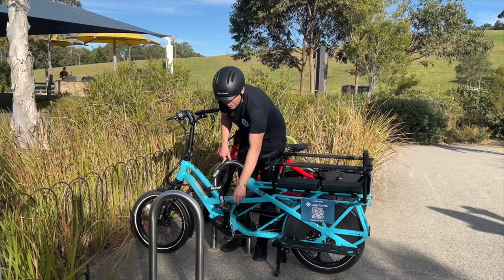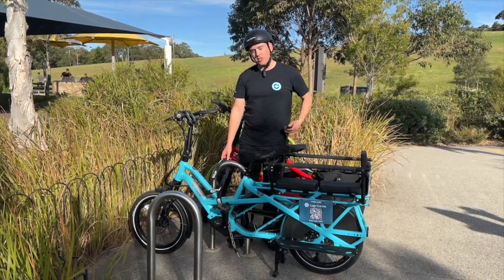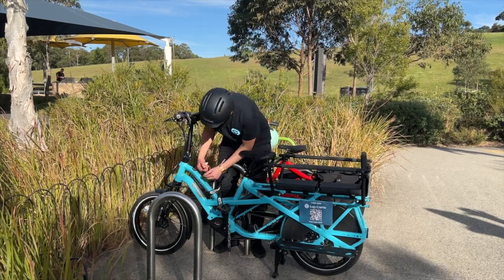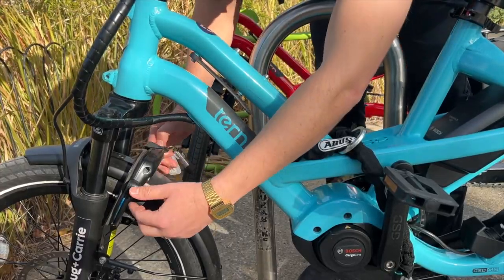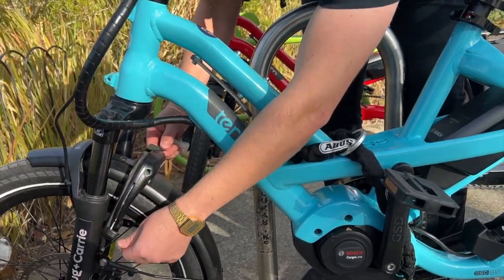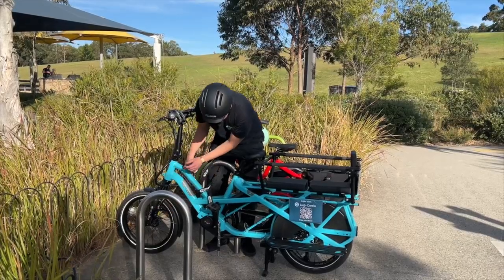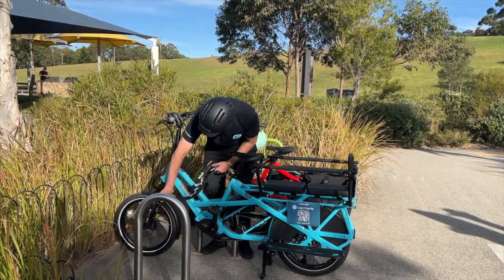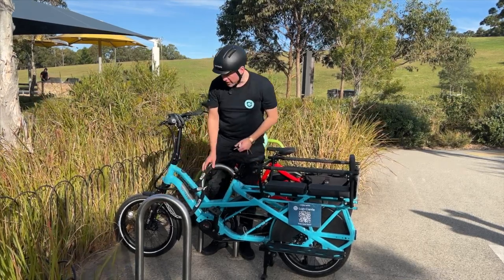The trick to make this nice and easy is to lock your bike first with the latch — that'll make the next step nice and simple. Put the key in, put the latch through, take the key out, and now I can just get my lock straight into the frame. It's not going anywhere.